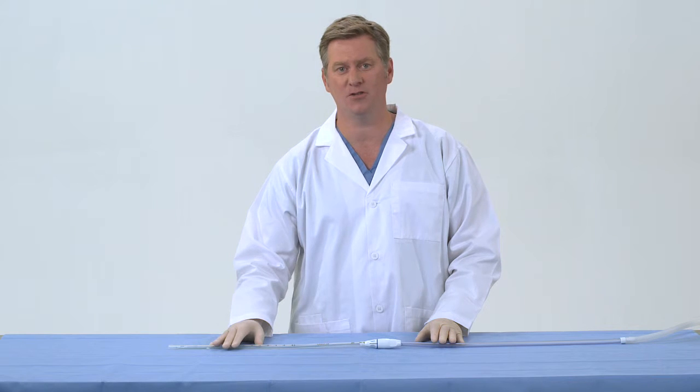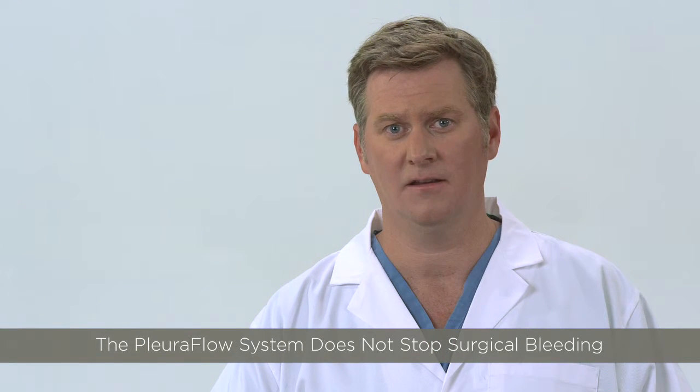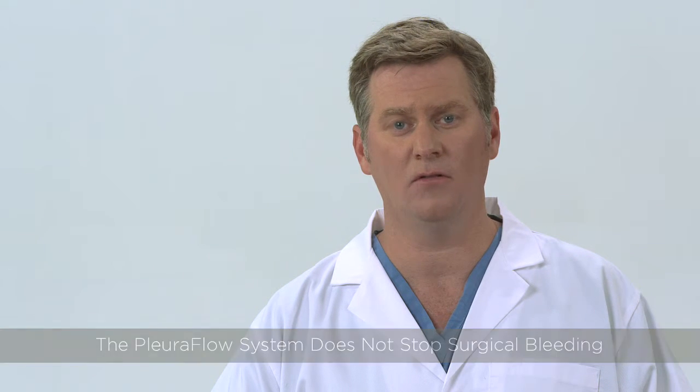Remember, Pluriflow is a clot clearance and prevention system to remove clot from the chest tube to maintain flow. When there is clot, you will see it on the loop as it is removed. This device will not stop surgical sources of bleeding, which may still require a take back to the operating room to control, a decision that is at the discretion of the surgical team.